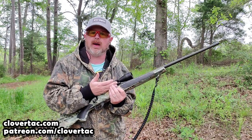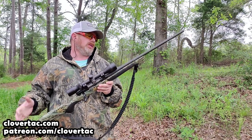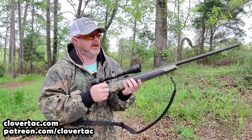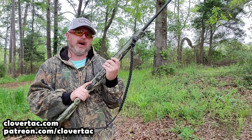Plus I'm shooting $70 to $80 a box ammunition in this rifle, so not really optimal. And odds are if I'm walking around, this thing's going to be over my shoulder, so it's still going to take some time to get the rifle out, load it, and get up to be able to fire.